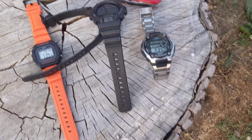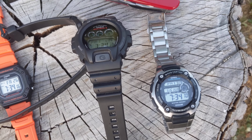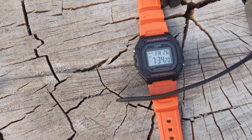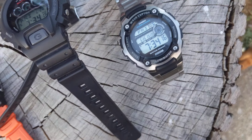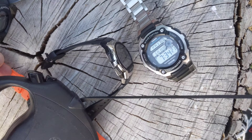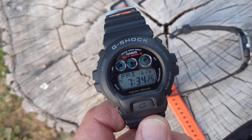It has a glass breaker, and I got some Casio watches. These are Wave Receptors — I got the regular one and another Wave Receptor over here. This one is Multiband 6 and Atomic Time.